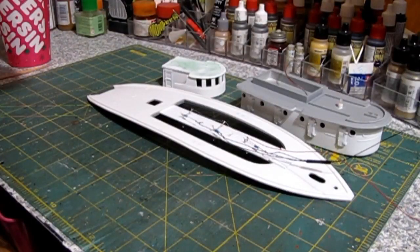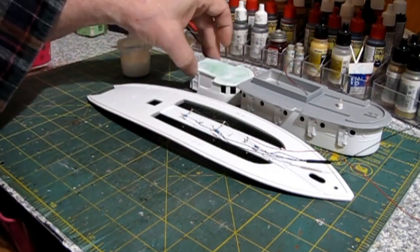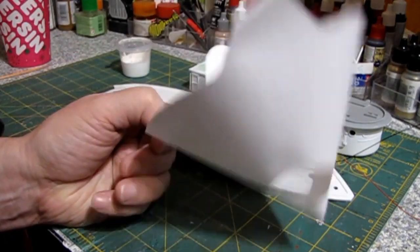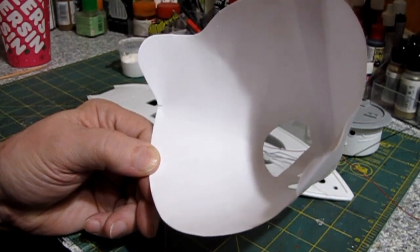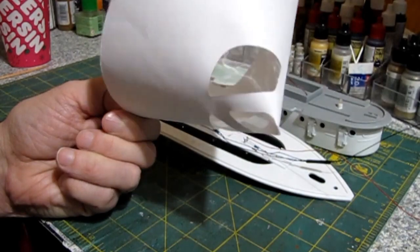Here is the strained paint. I painted everything — I just use regular paint strainers that you get for automotive use. I don't remember exactly what these are — 100, I think. They're a fine filter.